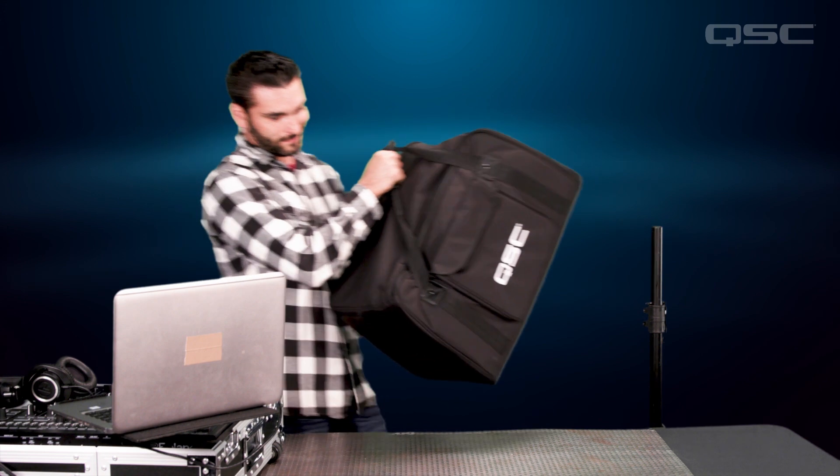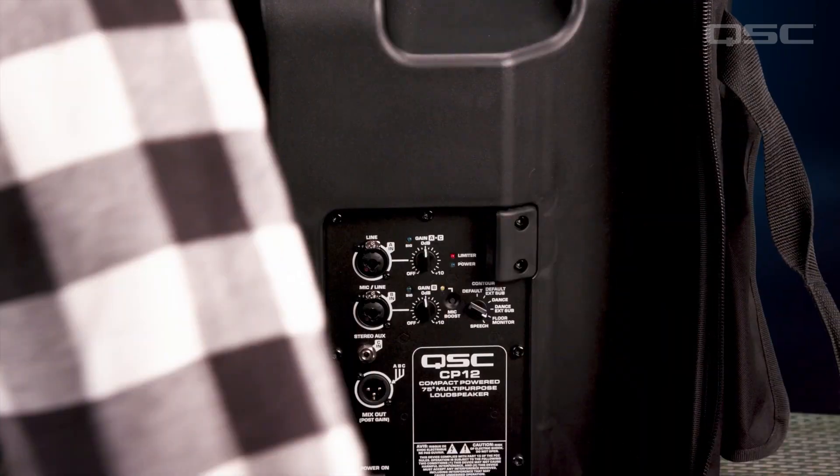You get great sounding music and the ability to run a microphone without needing a mixer. And its compact size and lightweight makes this a portable and effective solution that's easy to set up in no time at all.